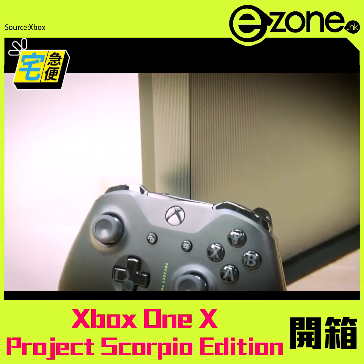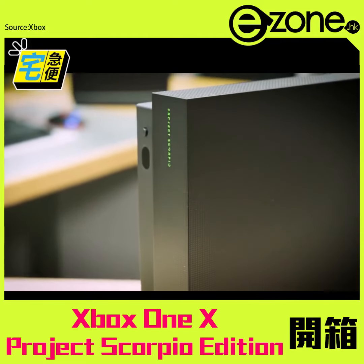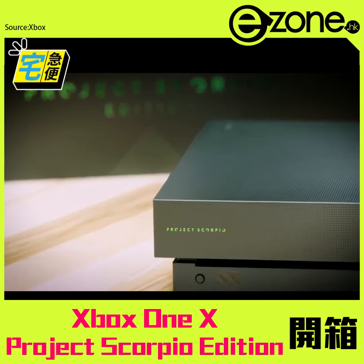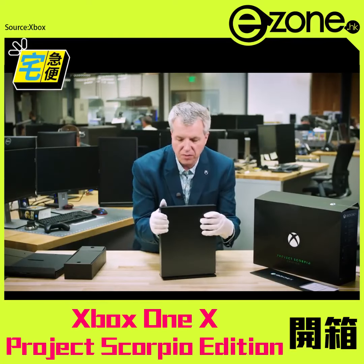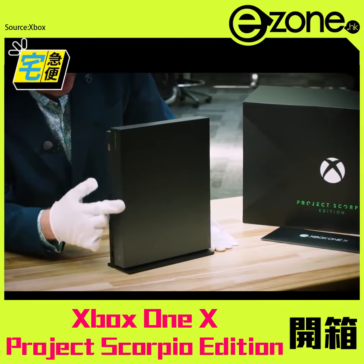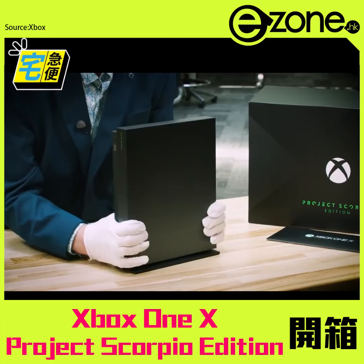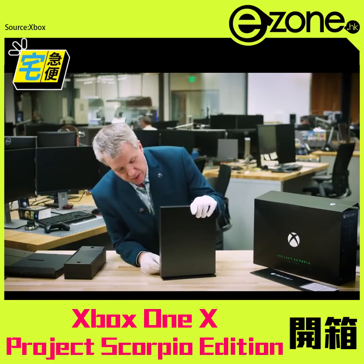Look at the front — look at this beautiful graphic design. We have the Xbox green on both the console as well as the controller. Project Scorpio edition. This is lovely. Let me spin it around here so you can see the beautiful design on the front. The precision and the design is kind of a gradient all the way down. Heritage showing the power — this is the world's most powerful console, and you need a design to show that off. And that's what the Project Scorpio edition does.